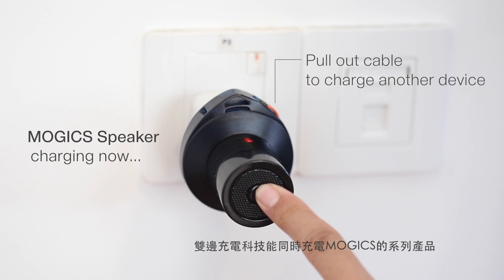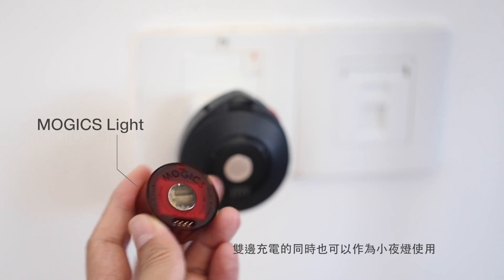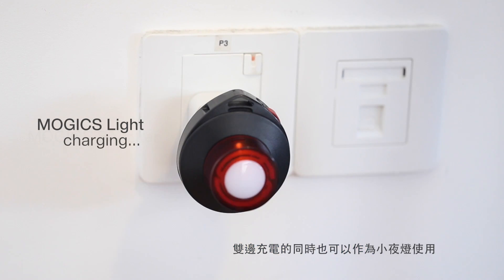At Mojix, we've developed a dual charge technology for you to charge both your device and your Mojix at the same time.